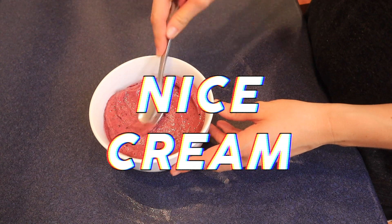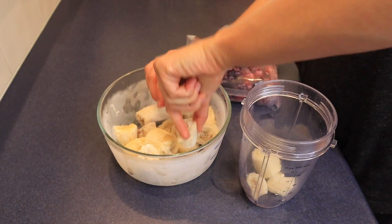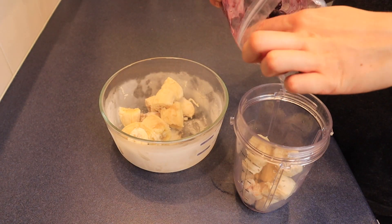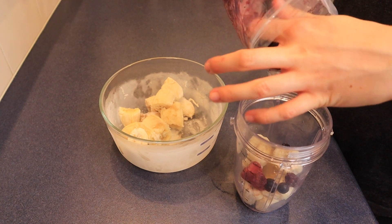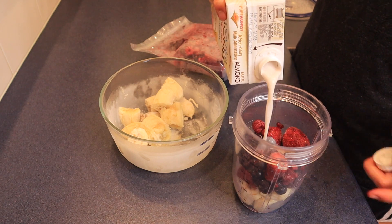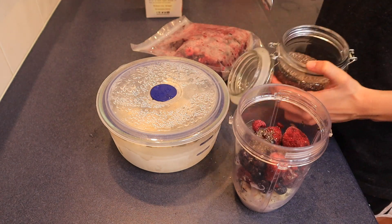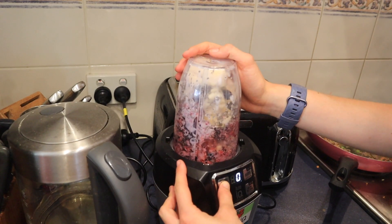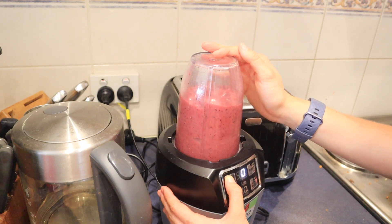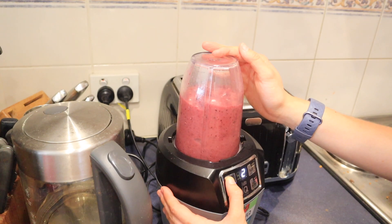My last recipe is banana ice cream. Add some frozen banana to a blender — it must be frozen or this won't work. Then add some frozen mixed berries and a little bit of almond milk. I ended up adding more almond milk than I initially put in because it's really hard to blend. I also added some chia seeds for extra fiber and healthy fats. A food processor would work a lot better than a blender for this.